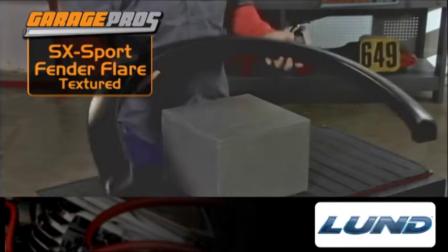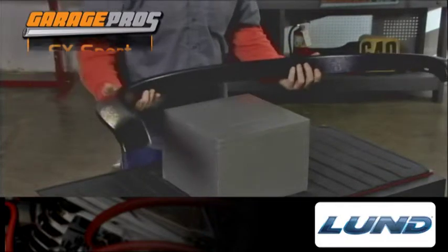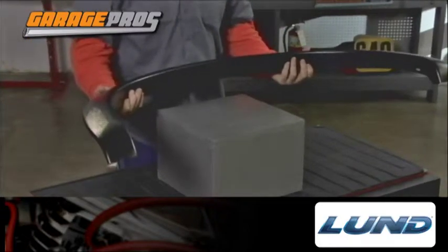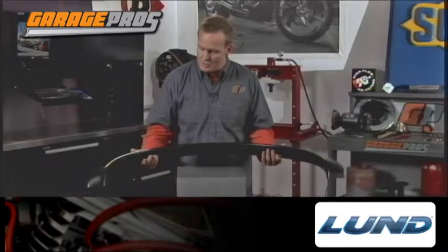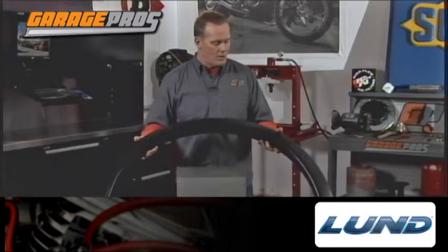What a great and easy install. It's already got the holes drilled — you don't have to drill any holes in either your fender or the flare itself. It uses the factory holes that are there and the screws that go with it, and boom, you're all set.